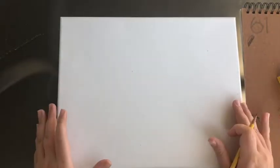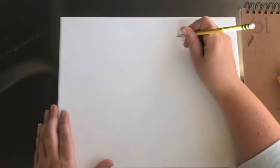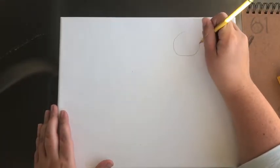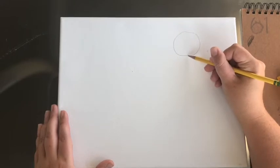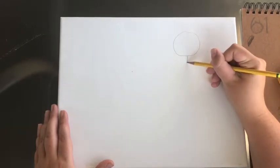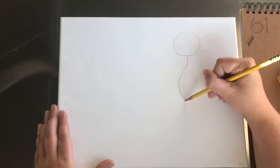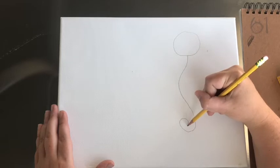We're going to draw the seahorse two times so we'll have two seahorses. The first thing we're going to do is start with its head, which is going to be a circle. When you're drawing you should draw pretty lightly so if you make a mistake you can erase. Then from the head we're going to draw the body — you're going to make a line going down but it's going to curve outward.